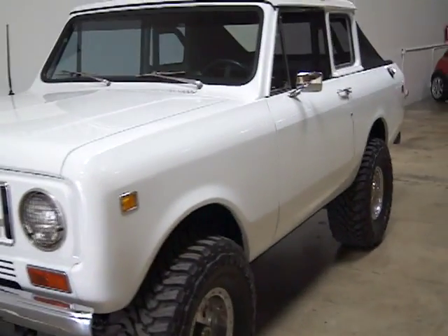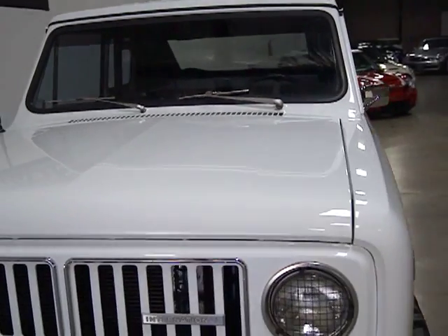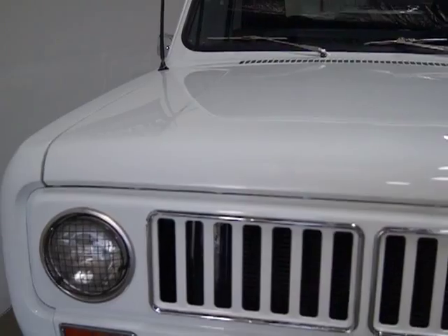It's been completely customized. It was sanded down to the primer and completely repainted — the body and paint are perfect.